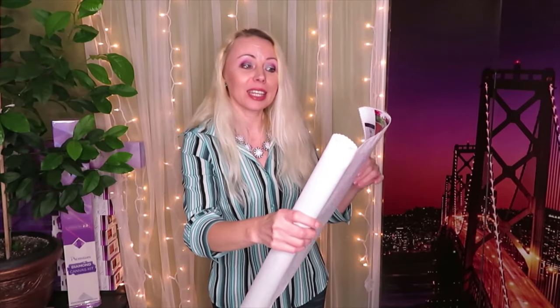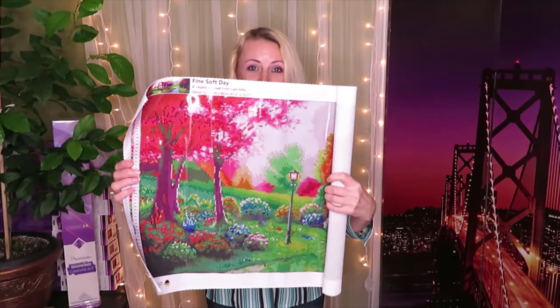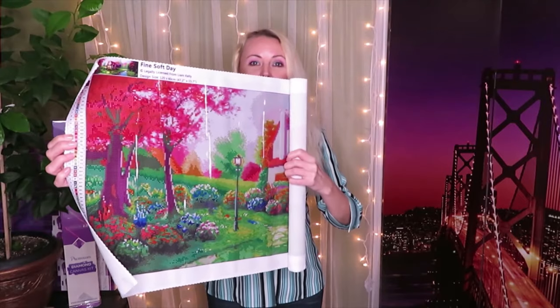Now let's unroll this canvas. The image is licensed from Liam Kelly, and the size is 120 centimeters by 40 centimeters. It's called 'Fine Soft Day.' For those of you who already ordered this canvas - let's unroll and see.